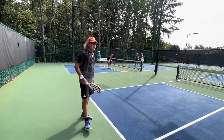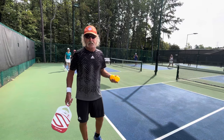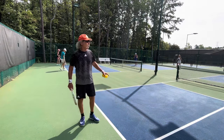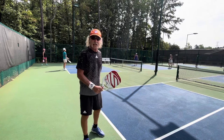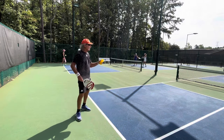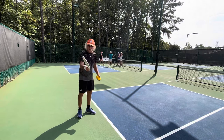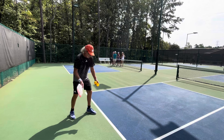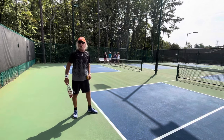Most people just basically use the serve to facilitate the beginning of a point. I'm different — I want to put you in trouble. Most players have weaker backhands than forehands, so my serve is designed to slide into their backhand. It's going to be a slight serve, paddle below the wrist, and I'm going to go right across the ball, and the ball will kick into the corner every time.